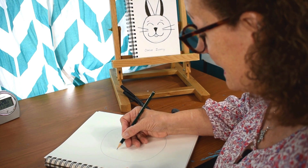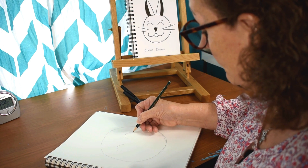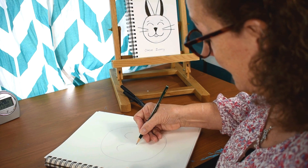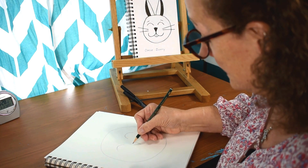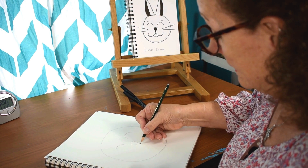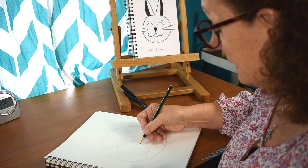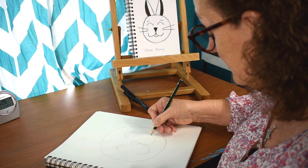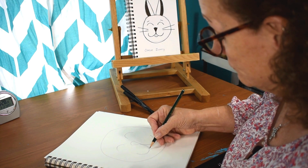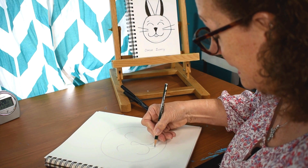And then we'll put the bunny's eyes, just two little half circles, one here and one here. And then we're going to do a little V that will be the nose, and just top that off with another little arc. Then, almost like a backwards letter J and then a regular letter J, that's going to be the bunny's little mouth. And he's got to have his two front teeth out here, so we'll just make a little circle for that and then half that in the middle.